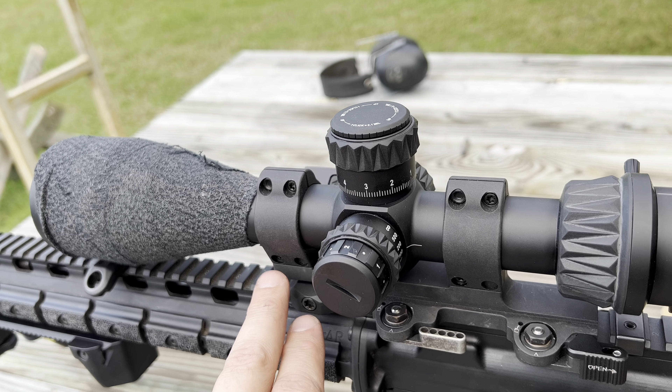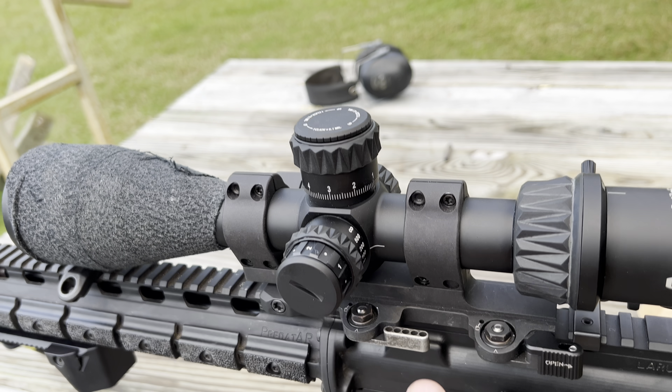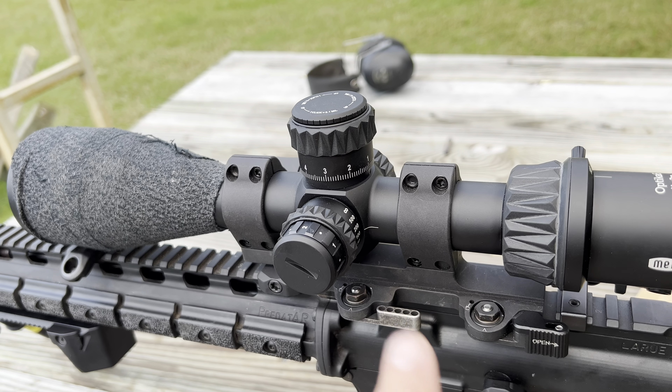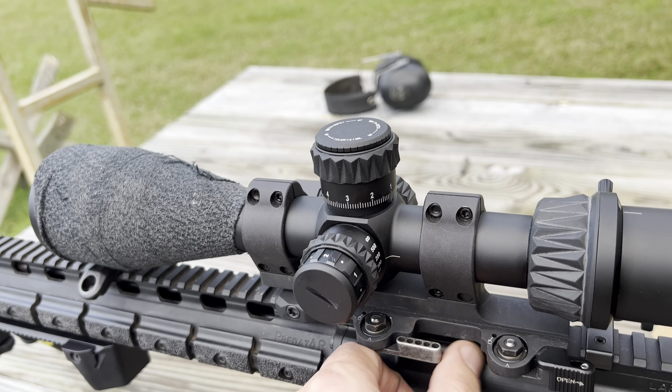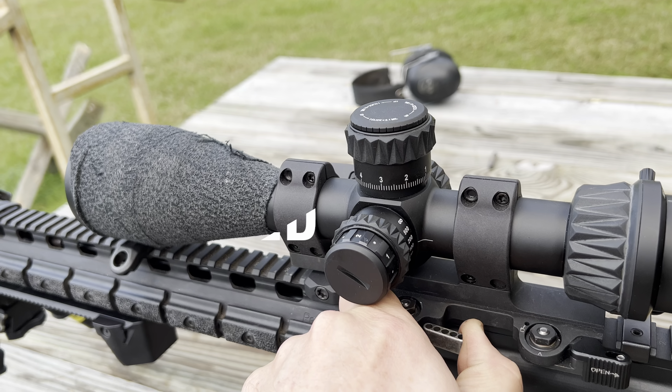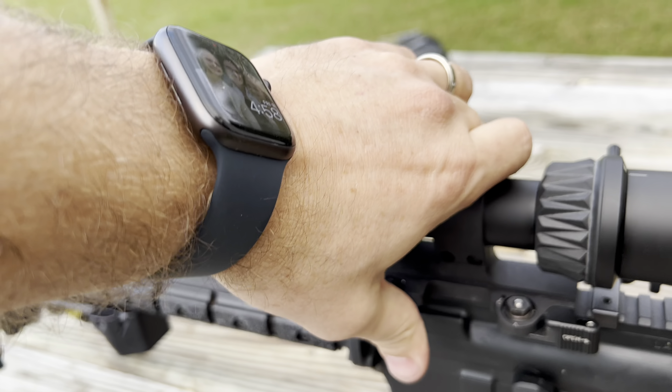Originally I did the thing where you kind of go around and tighten up everything as you go — not the way to do it. I think the problem was right here with these. They're pretty snug now, so that should fix it.